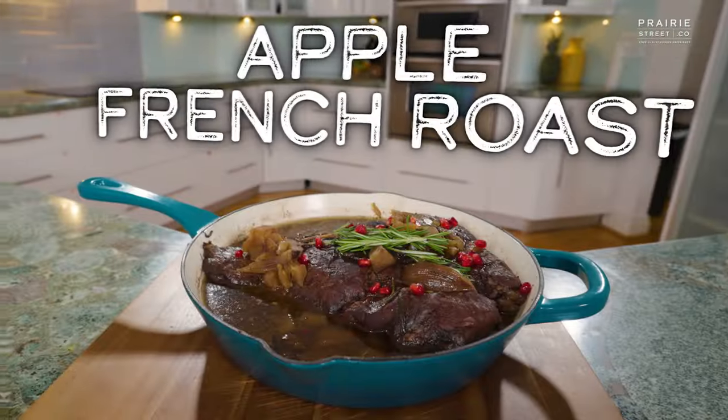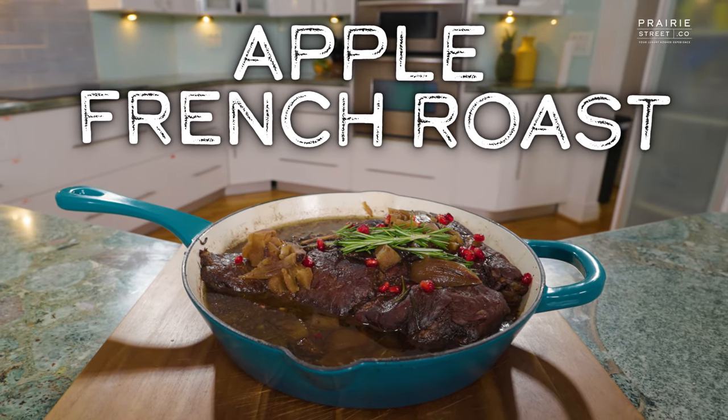In today's episode, Chef Zruli shows Chef Erika how to make his delicious apple French roast for Rosh Hashanah.